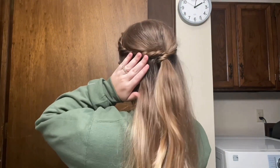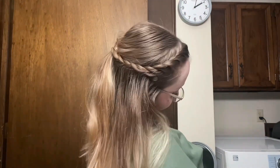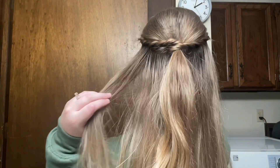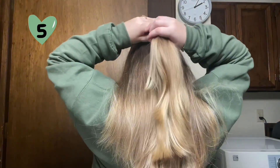This one turned out kind of messy but it's still super cute. This is actually the hairstyle I did for Aiden and I's wedding reception. You can keep it like that or add a clip or something and it looks really pretty.